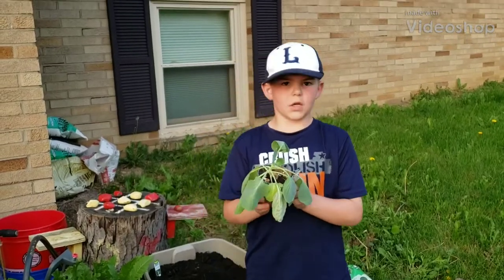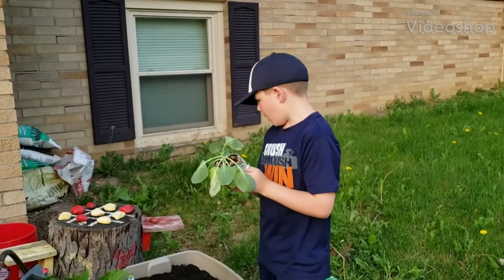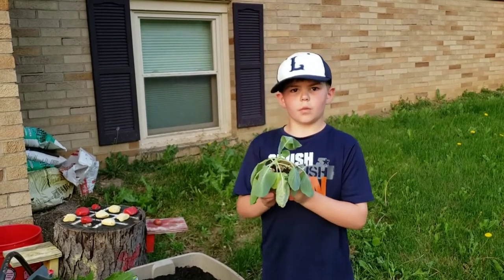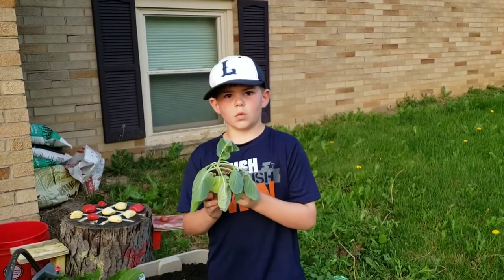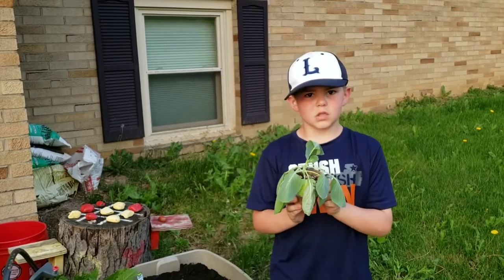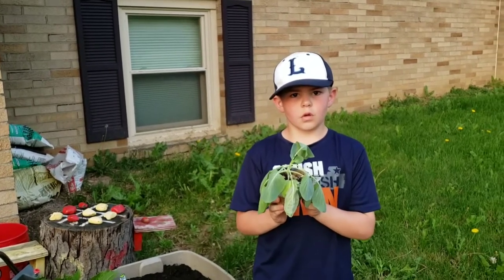Hey guys, I've got my school cabbage from Bonnie, and we're going to update videos once every one or two weeks, seeing how it's growing and all.